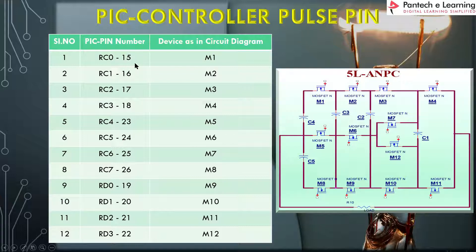The pulses are derived from the PIC controller pins 15, 16, 17, 18, 23, 24, 25, 26, 19, 20, 21, and 22. These pins generate the pulses from the controller, which are provided to the driver circuit. After that, they are fed to MOSFETs M1 through M12 corresponding to the circuit diagram, and we get the 5-level inverter output using the PIC controller.